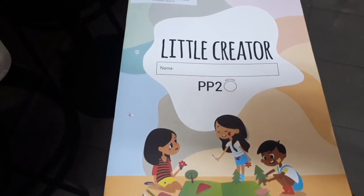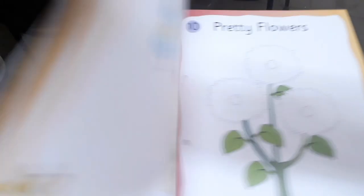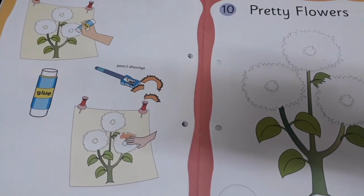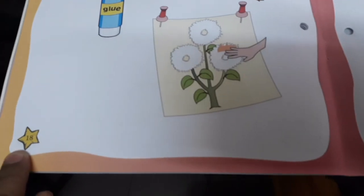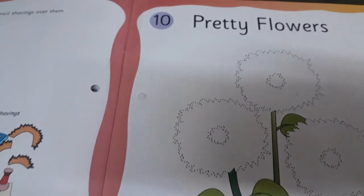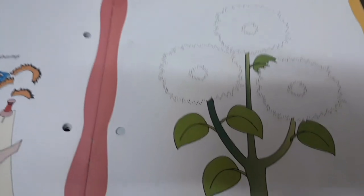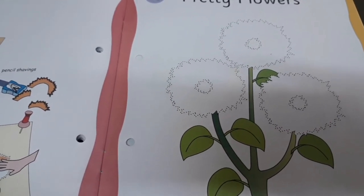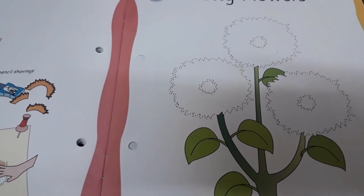Children, now you are going to open little creator PP2 book and here you are going to open page number 18 and page number 19. The name of the activity is pretty flowers. You can see here flowers, but these flowers, they don't have any color.